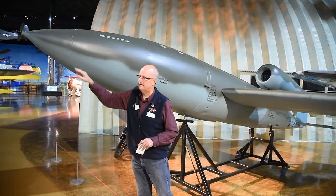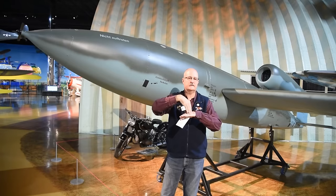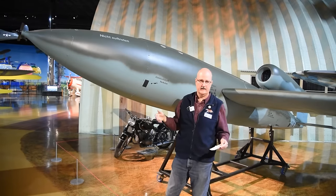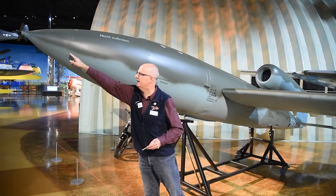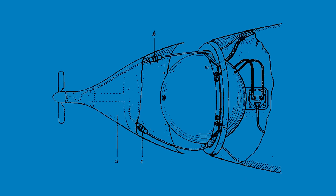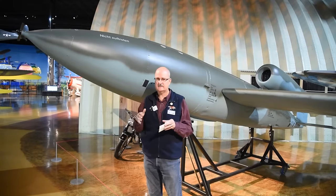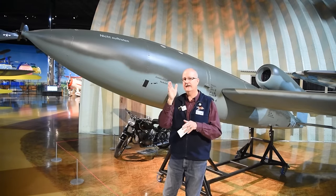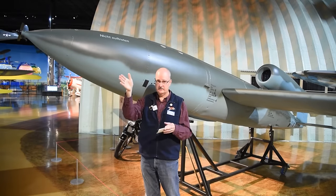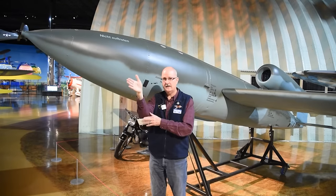Right behind the spinner is an impact switch. When the V1 impacts the ground in its target area, the switch activates the fuses to detonate the warhead or explosive materials. Behind that is a wooden sphere or globe — hollow inside — and inside of that wooden sphere is a magnetic compass. The compass is calibrated and set before the V1 takes off to keep it on the desired direction or heading.